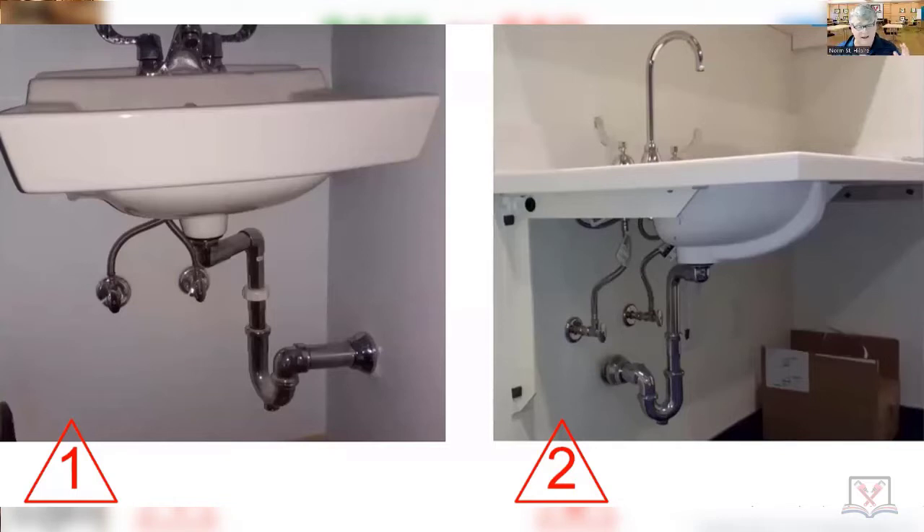They are both handicapped lavatories. Triangle number one — pass or fail? Ethan: it looks like they're using two different materials right there. The desanco nut is not a Washington trap style — it looks like PVC desanco, or maybe ABS. I can't really see it, but it just looks like a different material.